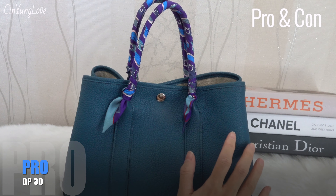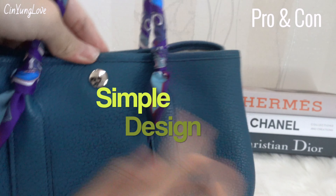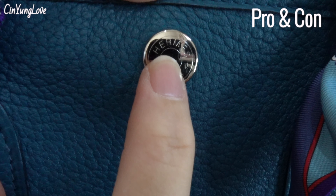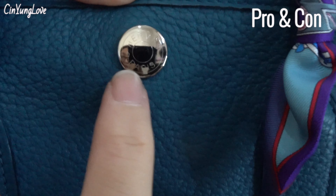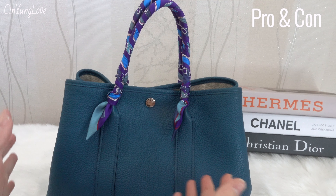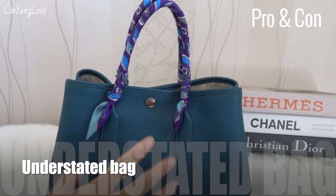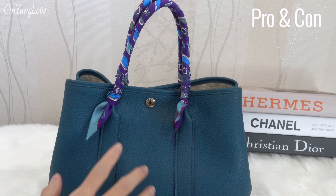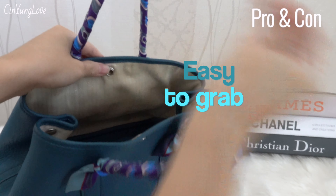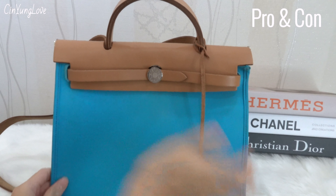The pros of this Garden Party: because of the simple design — it only has the Hermès logo, Hermès Paris — I feel this bag is very understated, classic, and elegant just as it is. Also, if you want to reach your stuff inside the bag, it's very easy to grab.